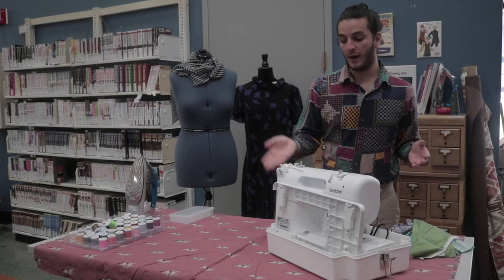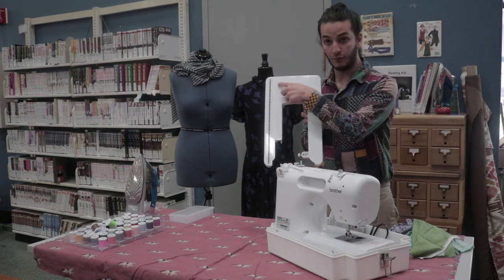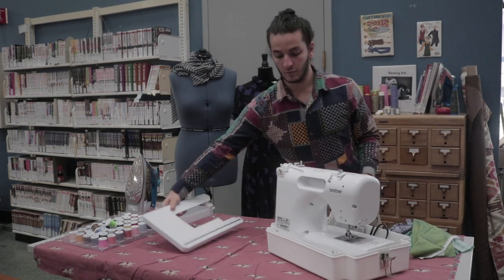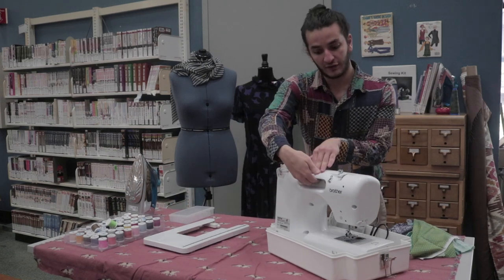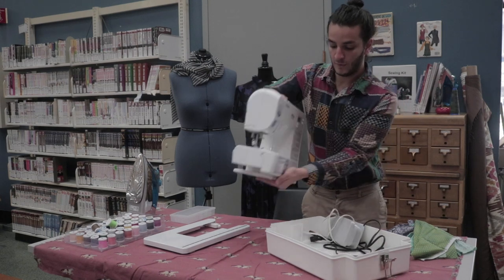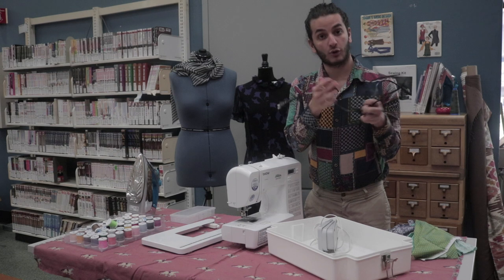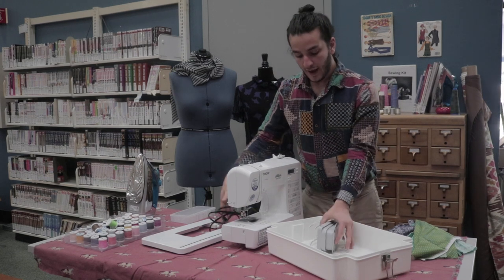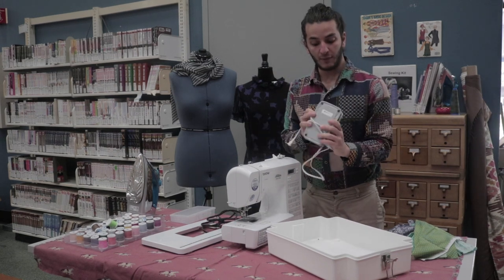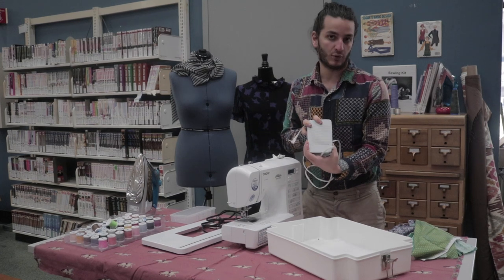In your white sewing machine box you're going to have a base extension to the sewing machine with measurement markings. The sewing machine itself has a handle on one side so you can lift it with one hand from the handle and the other hand underneath. You're going to have a black power cord for the sewing machine, and then there's a foot pedal which will attach into the sewing machine and allow you to operate the needle.